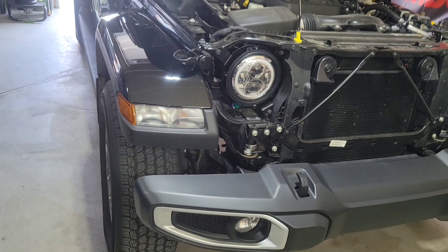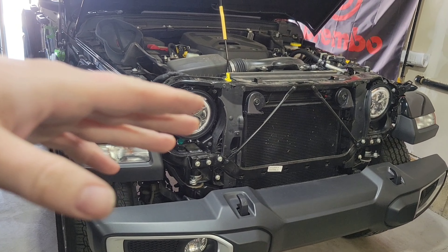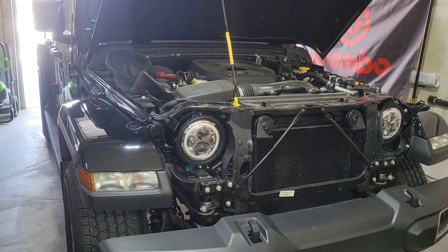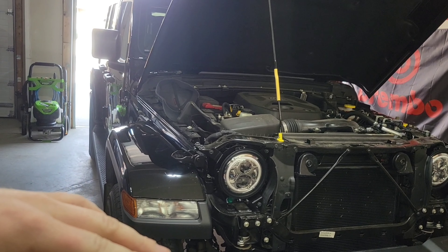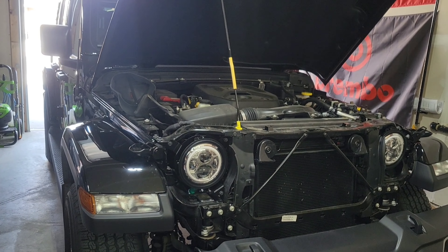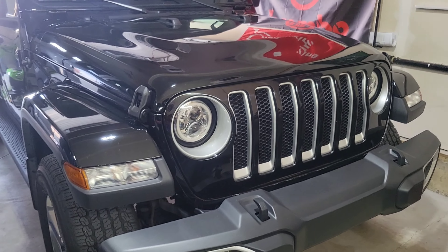I did test it before I did all this work — I turned it on and all the lights work. I also put it on auto: they turn off when we're in the sun and they turn on when I pull into the garage. So everything is working.